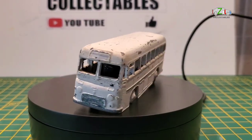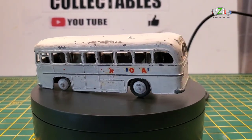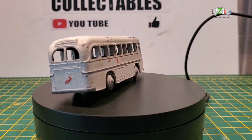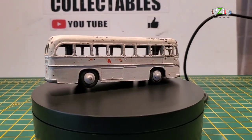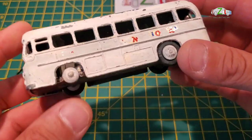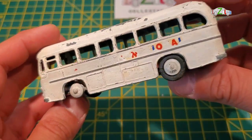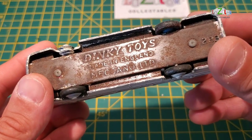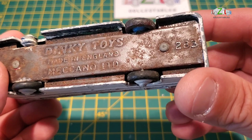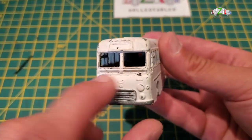Hello guys and welcome back to a brand new video at Lazilo Collectibles. This week we have a Dinky coach to restore. After the magic roundabout, it's on the bench now. This is a Dinky Toys made in England, Meccano Limited, number 283 — a coach. I've got the stickers for this one.